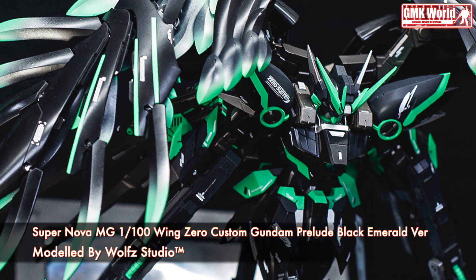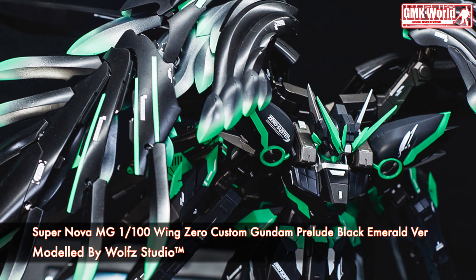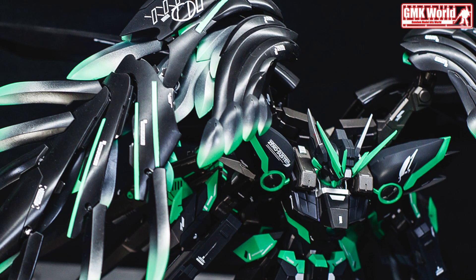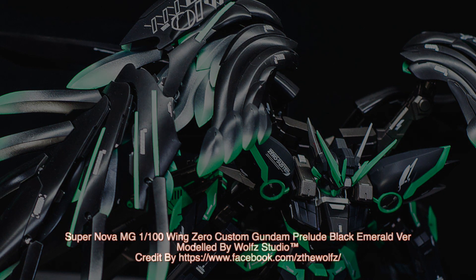Finally, this is Supernova MG1 100 Wing Zero custom Gundam Prelude Black Emerald version, custom build by Wolf Studio. For more information, go to https://www.facebook.com/fuels. Thank you for watching. For news and more information about Gundam plastic model kits, please subscribe to GMK World Channel.